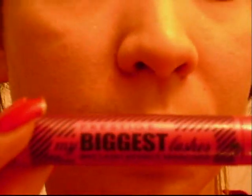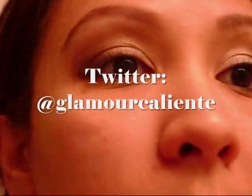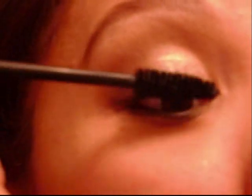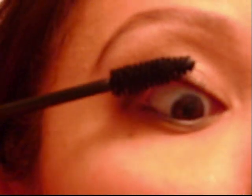Now I'm going to curl my eyelashes and apply mascara. The mascara I'm using is Prestige's My Biggest Lashes — if you follow me on Twitter, I tweeted about this mascara. I am madly in love with it; it's crazy how long my eyelashes get. I'm starting from the outer eyelashes and working my way inward, wiggling the wand at the base and then pulling up. This has the effect of coating the maximum amount of lashes.